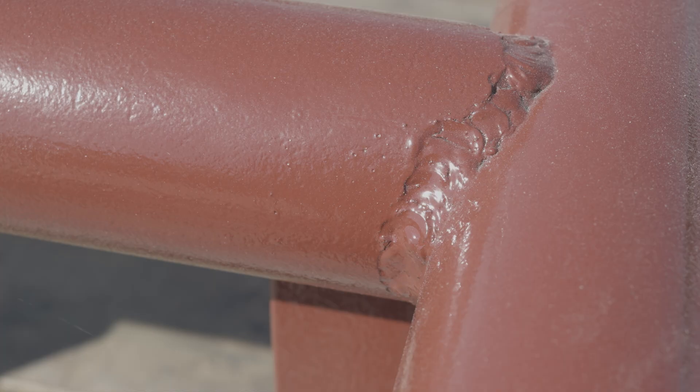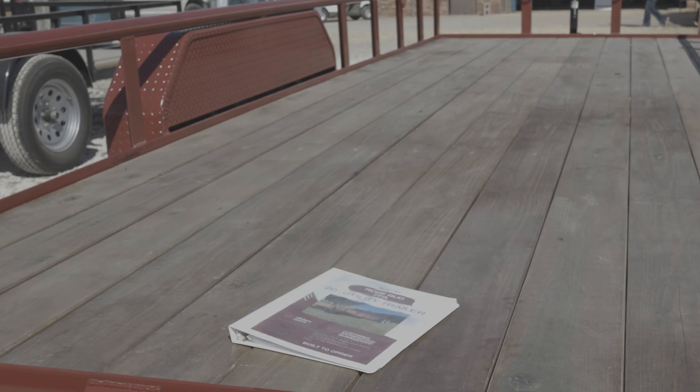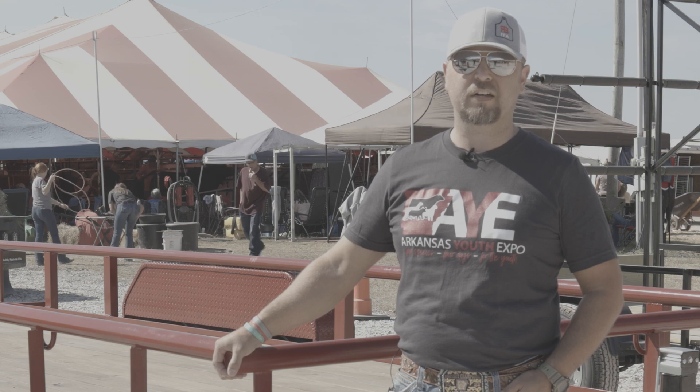Myself and two of my friends, Braxton Barnett and Sam Ligon, we're all three seniors at Rosebud High School and we all contributed, staying after school helping one another, and finally got this trailer knocked out. I'm excited about the Ag Mechanics Project show and I'm excited to see it coming to Arkansas. I just think it's going to get better and better every year and the competition is going to get stouter and stouter every year.